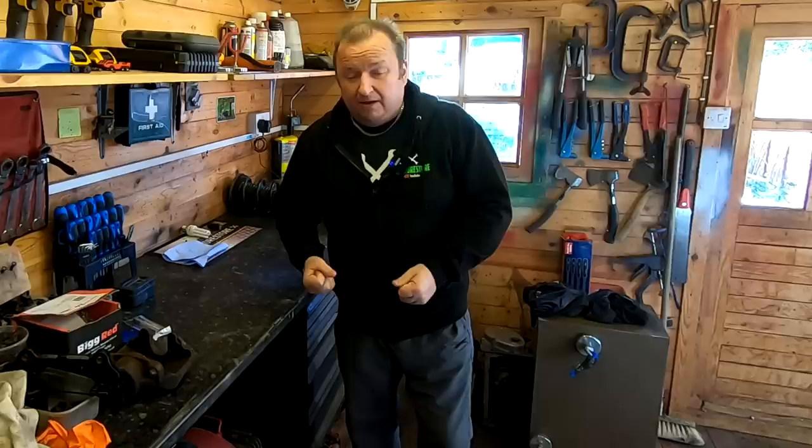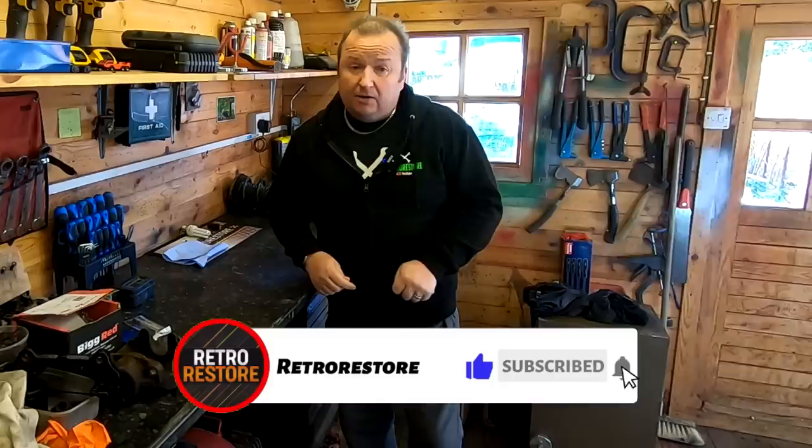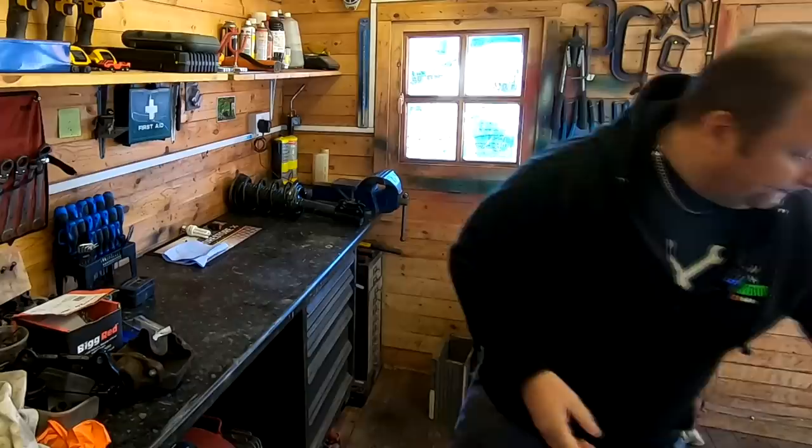So as you probably know from the last video, my compressor packed up. The motor is actually gone; the bearings look like they've gone. I decided just to buy a new one. I'm going to keep the old one for spare and strip that down in my own time. And also if you've never been to my channel before and perhaps you like my videos, do think about clicking the subscribe button down there and ringing the little notification bell so that you get notified every time I upload a video.